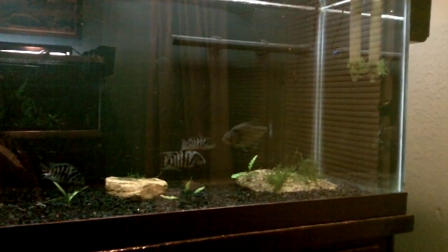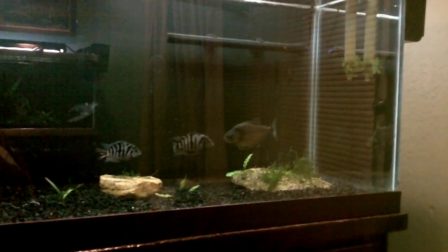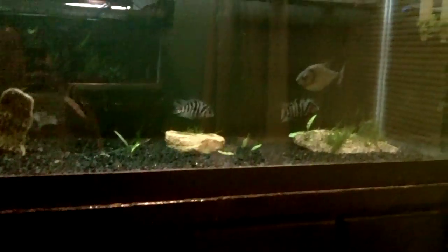Not guaranteeing that's how it's going to be, but very impressed with him. I love his color since the black gravel. As you can see, there are some convicts in there.